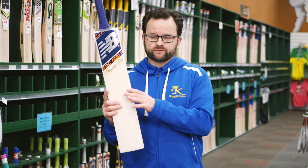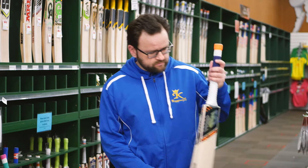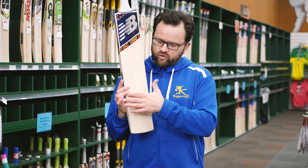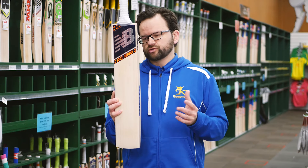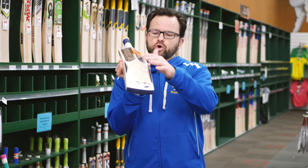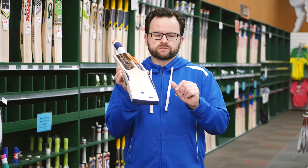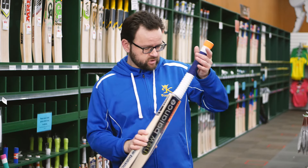Lots of range in the DC. This is the 1280 Players Pro. We're carrying it also in a 1080 as well. The DC's have got more of a rounded profile on the face — a bit more traditional than the TC. You get a little bit more concaving when you drop down into the 1080, just helping that weight and pick-up. It also comes with a toe guard, which helps.